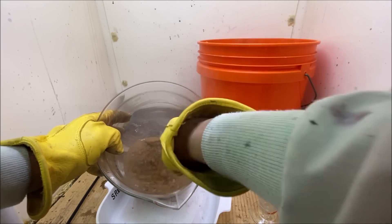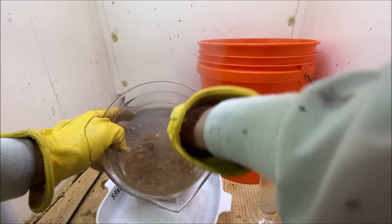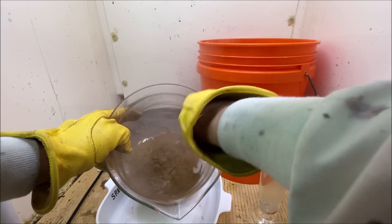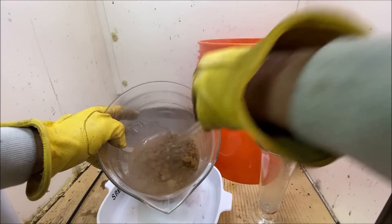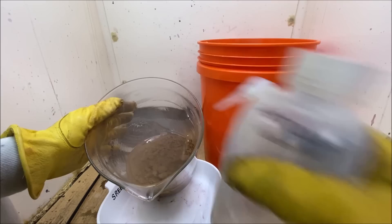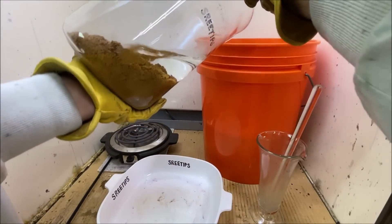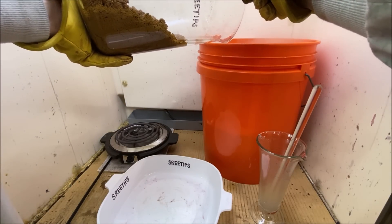I've rinsed it over and over with boiling tap water and I'm fairly certain we've got all the chemicals rinsed off. It's rinsing up real nice, staying clumped together like clean gold tends to do. I'll give it a little smell — no, I don't smell any SO2 fumes, so I think we've got all the chemicals rinsed off now.